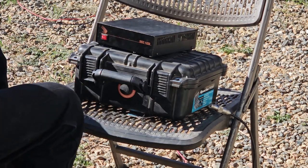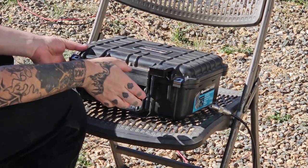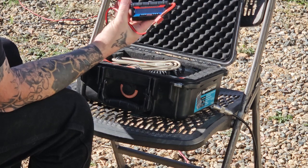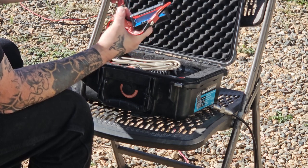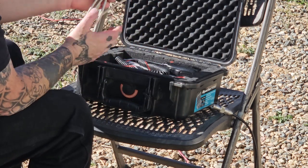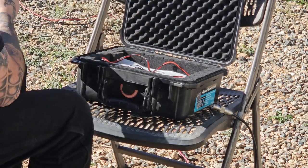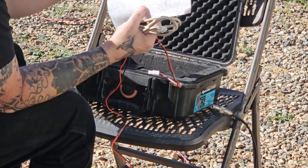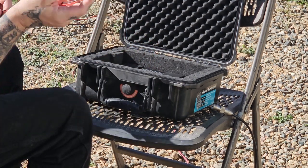Today we're gonna use the G90 — haven't used it in a while, quite a while actually. I've got one of these hobby connectors, I just like them, and I've got adapters to go to Anderson power poles if I need to. Most of my low-power portable stuff I don't use Andersons on. I made a data cable for this radio, but I won't be using it today.